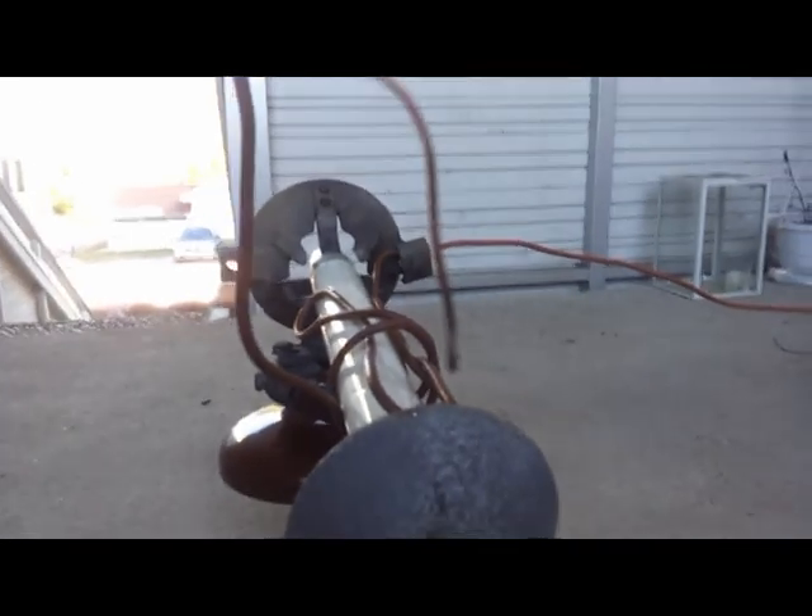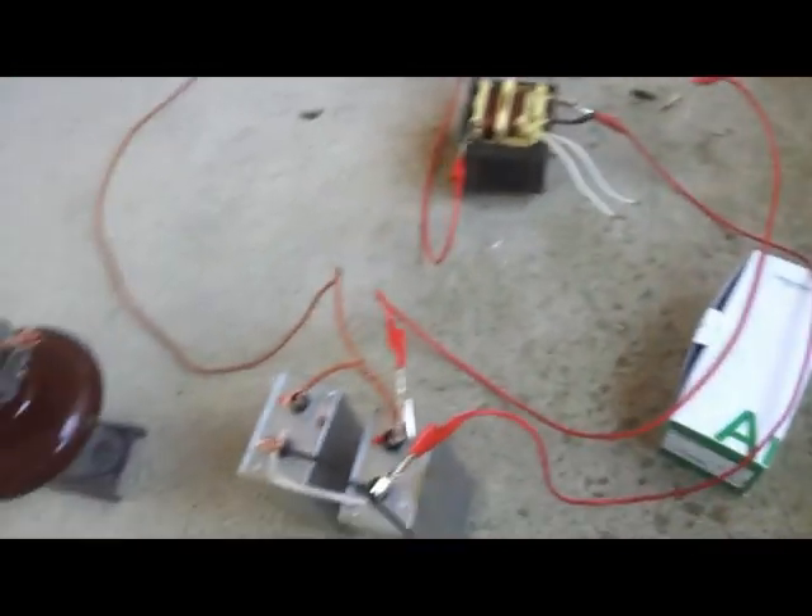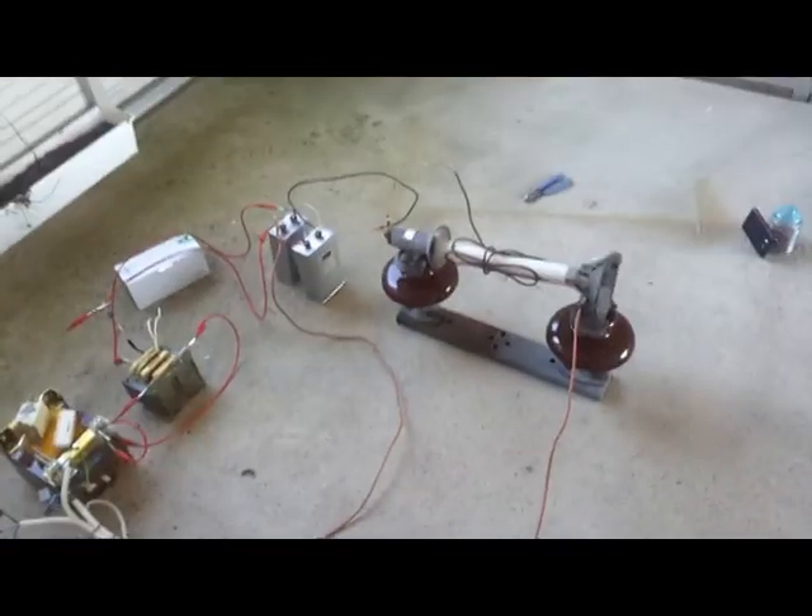Holy crap! I blew the friendly wire up here. Tasty. Good capacitors. Love those capacitors. Thanks for watching.